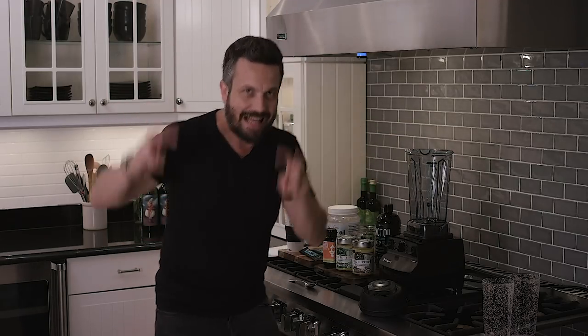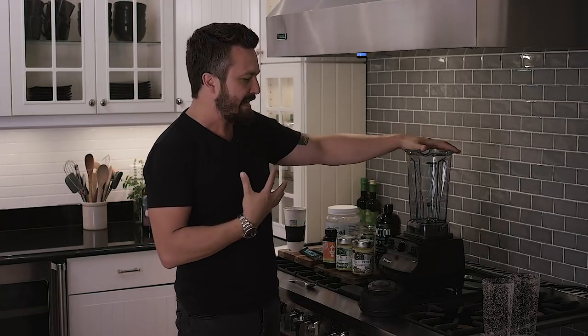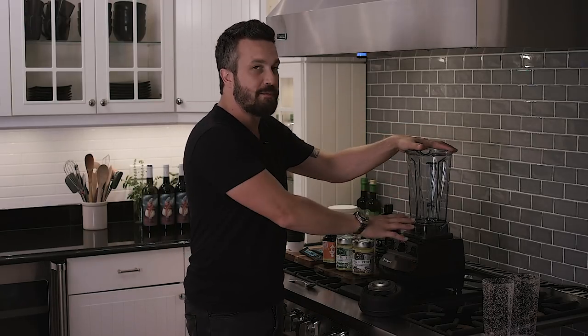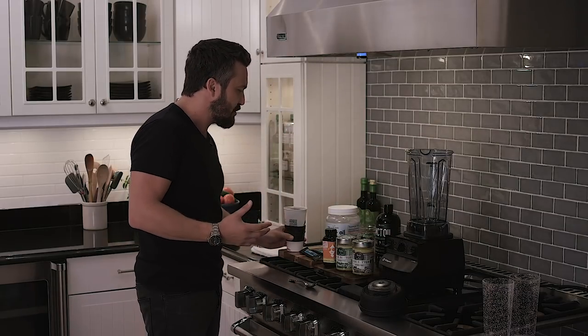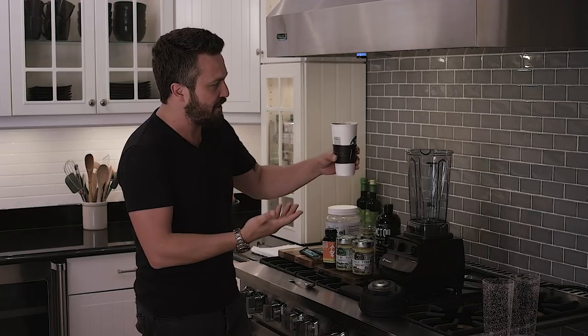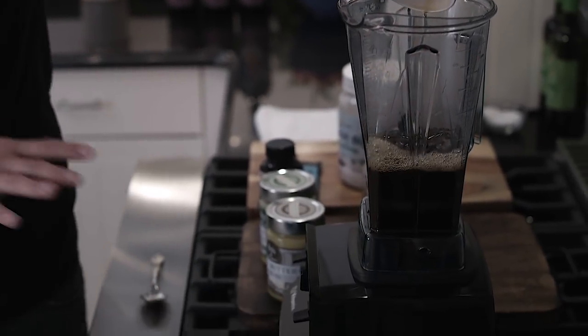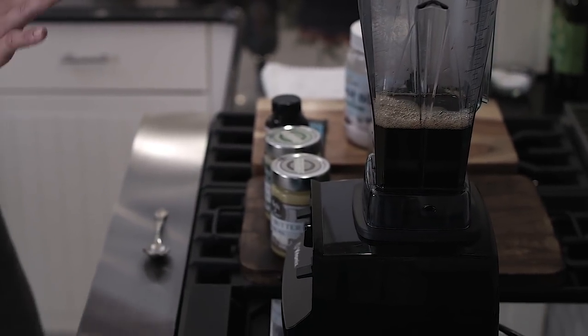In order to make a bulletproof-style coffee like I would do — my chef version — you need a high-speed blender. Then it's either you brew your own coffee or you just got a coffee at a coffee shop. I'm gonna add just black coffee to the blender.